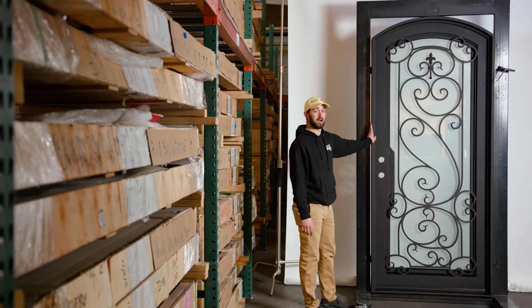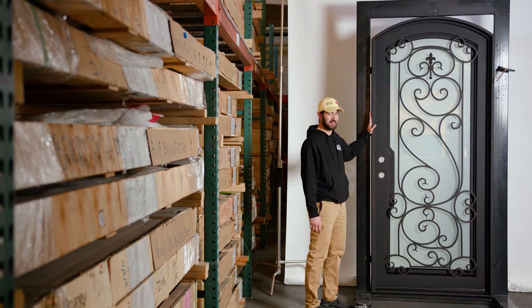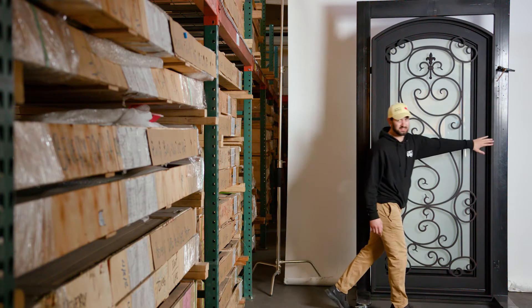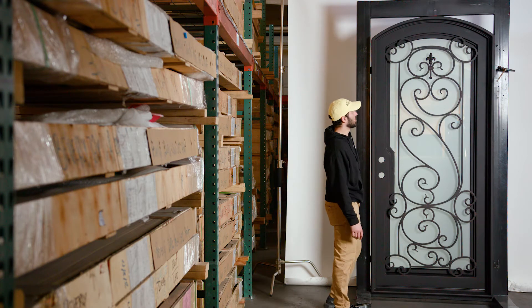This one is currently in a 42 by 96 — 42 inches wide. You're going to have 42 inches from the outside of this jamb to the outside of the other side of the jamb, and 96 inches from the bottom of the threshold to the top of the arch.